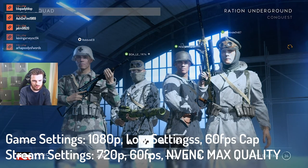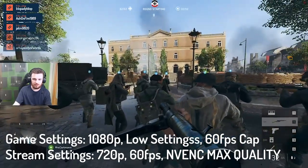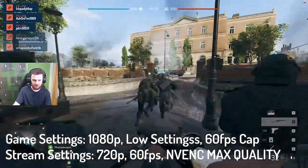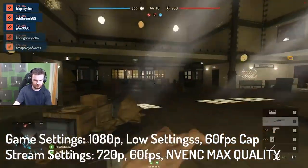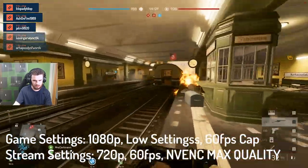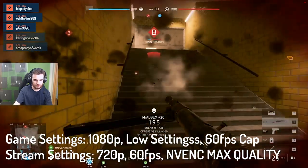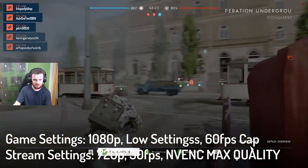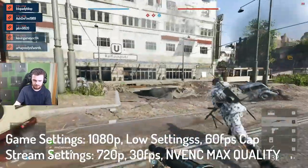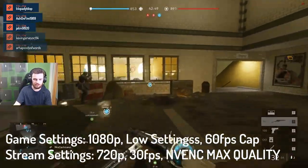Now we're going to give Battlefield 5 a test. I'm going to bring up the in-game FPS counter so we can see performance once we get into the actual game. It does dip a little bit — we're down to around 45fps at the moment. It potentially could go lower once we start getting into the game. We are getting down to around 30fps — I haven't seen it go below 30, but it is on the line at 36fps, and this is running on low settings at 720p. It's definitely playable and you could get away with it for a casual battle session if you're more of a casual player.